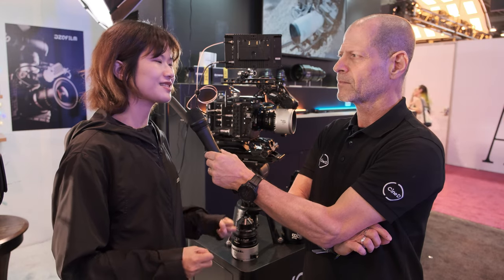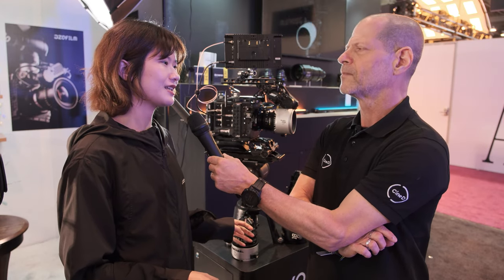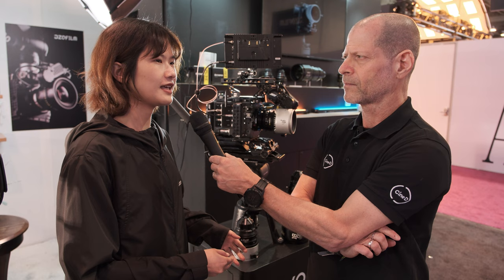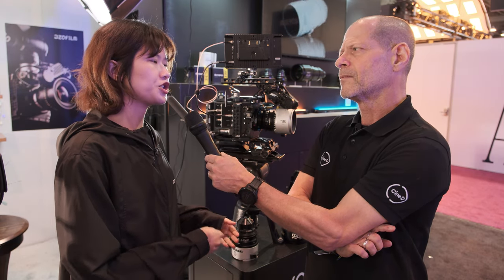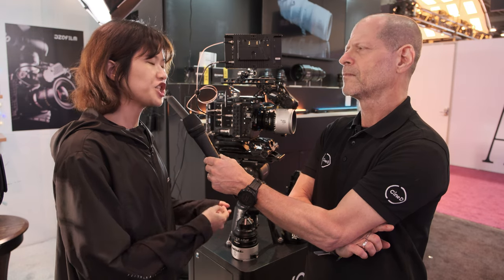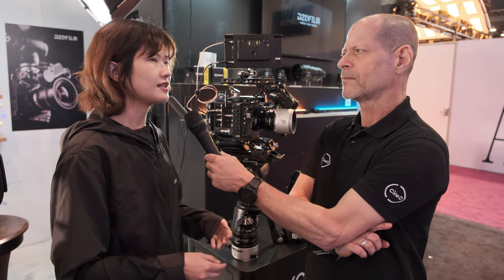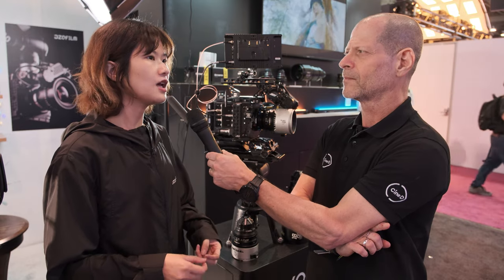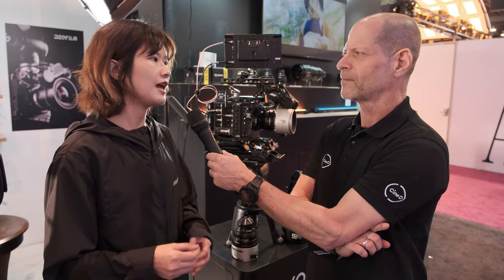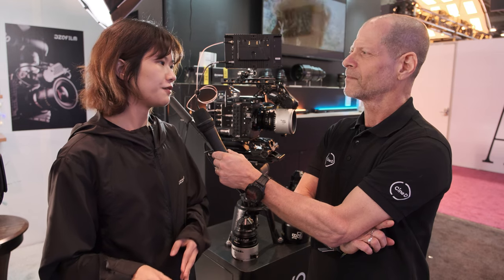You literally skipped the 1.3, 1.5, 1.6, 1.8 — why two-squeezed anamorphic? Some people think two times is the real anamorphic because they always get used to two times. And because of the trend and the change for the CMOS, there are more 1.5, 1.6, and 1.8 full-frame anamorphic options.